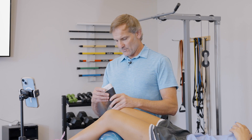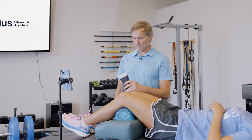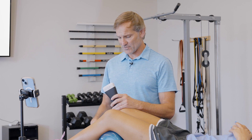We're going to use the Clarius linear probe to help guide that procedure. First, we're going to get the patient lined up supine with the knee bent at at least 30 degrees to put that patella tendon on stretch. Then we're going to line up the Clarius longitudinally, or in the lax position, along the length of the patella tendon.